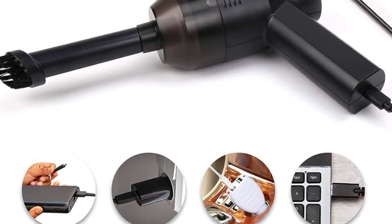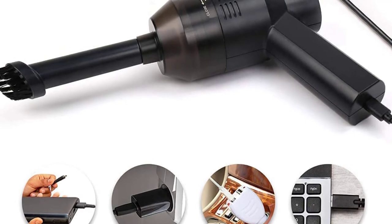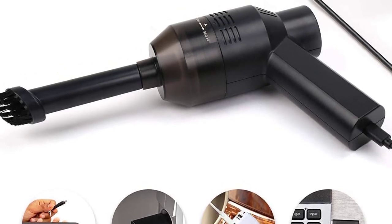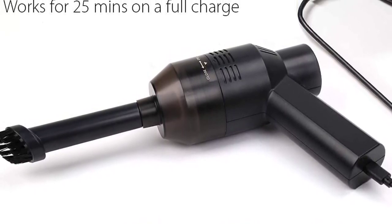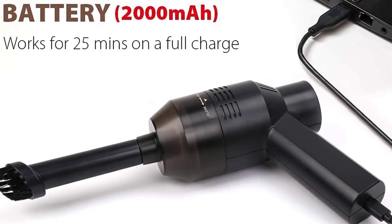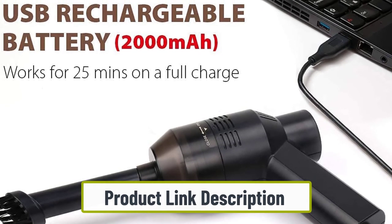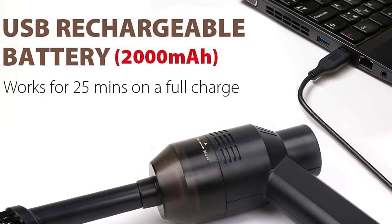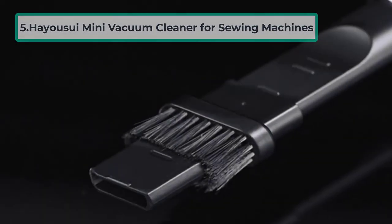Its two-in-one design can reach even tight corners, making it ideal for cleaning intricate machinery. With its bright LED light, it won't miss any cleaning detail. It has a washable filter so you can easily clean and reuse it. The built-in 2000mAh lithium battery with a rated output power of 65W can be fast charged, giving 3.5 hours of use from a full charge. With intelligent power management technology, it optimizes performance and conserves energy. The Easyob mini vacuum is a great dust buster for lint and dust removal.